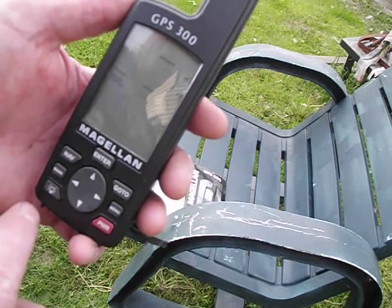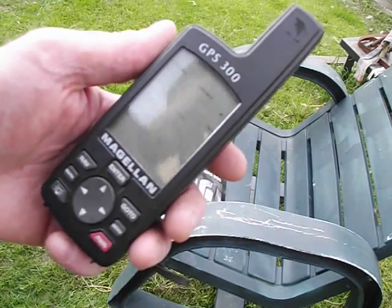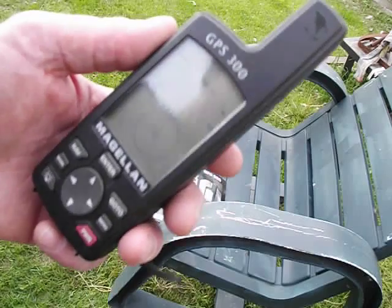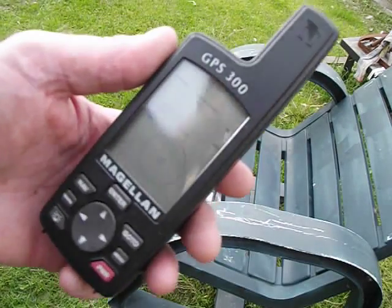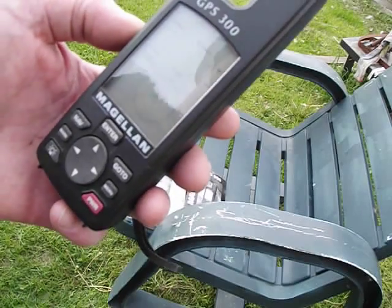That's when the instructions in the book do take over. These are still a functional unit — they're a little slow. They were probably about the cheapest GPS unit you could buy in 1996, which was still probably pretty expensive at the time. And they do work. They're fun for geocaching and stuff like that.